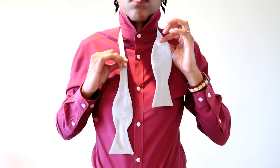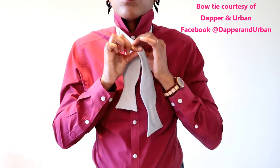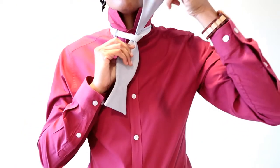Start with the right end of the bow tie longer than the left. We'll then take this longer end, cross it over the short end, pull it underneath the neck loop, and pull firmly into a single tie.